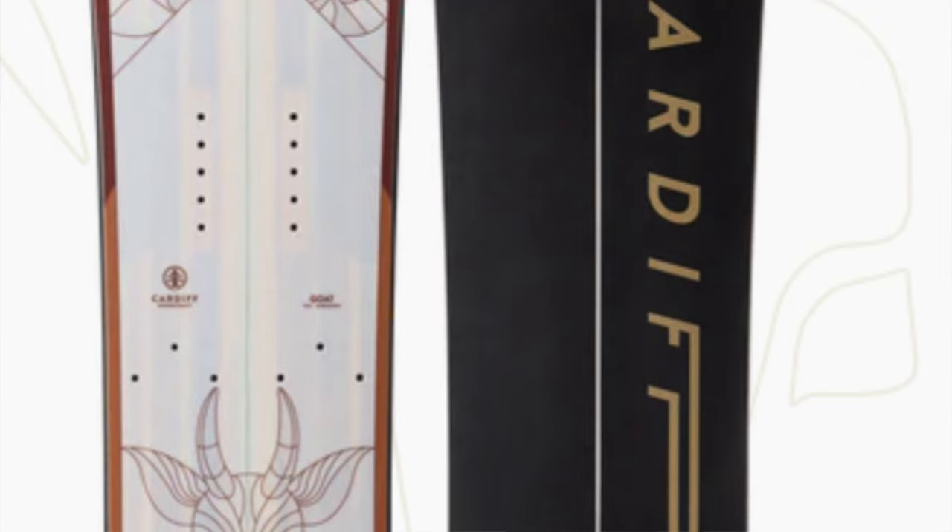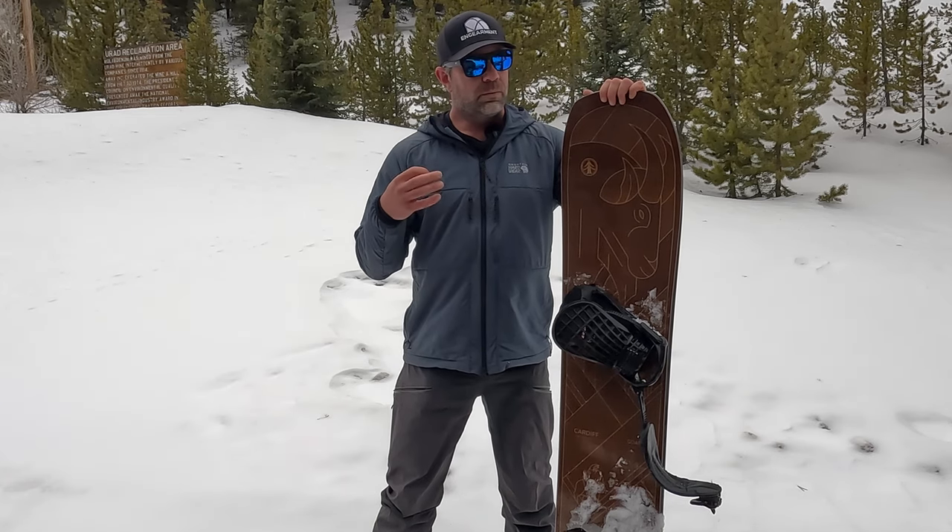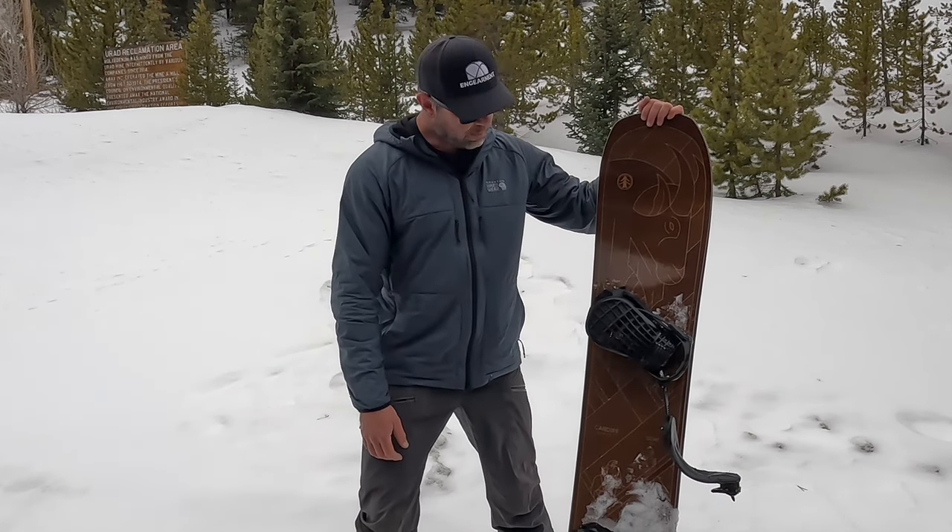It comes in a split board version as well. In fact, a lot of my friends have the Cardiff GOAT split board and they rant and rave about it. They said, 'Sean, you got to work with Cardiff,' so we reached out to them about a month and a half ago and we'll be doing split board reviews with them moving forward.